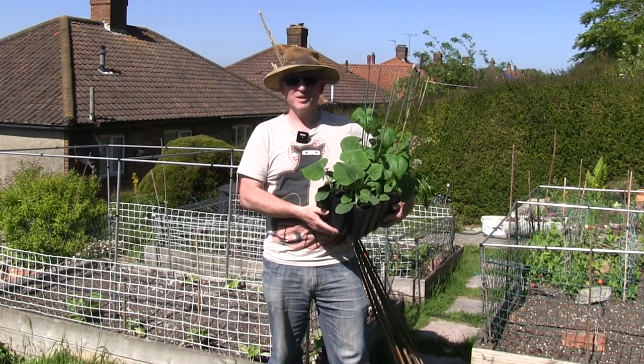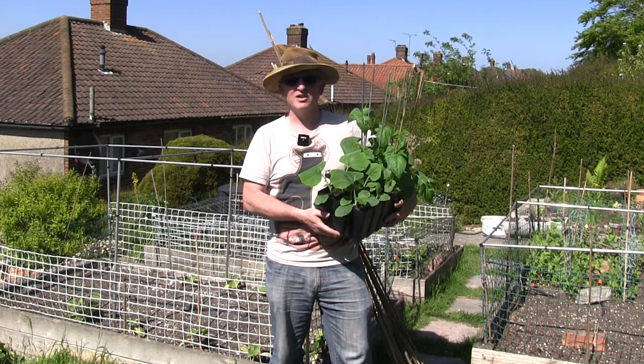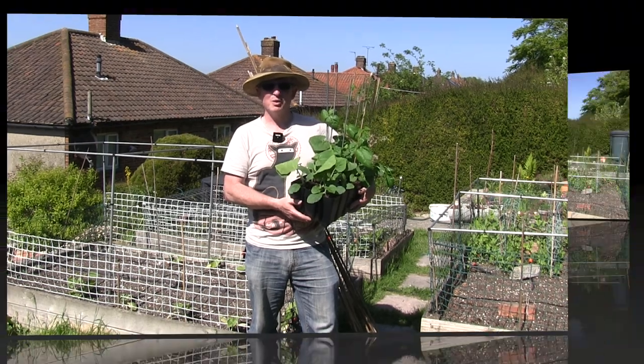Hi folks, G3 here, and welcome to another installment of my journey to go green. Today's episode is another one of my gardening catch-ups, letting you know what I've been doing over the last week or two, which will hopefully serve as some inspiration for you to get out in your garden and do a few odd jobs.